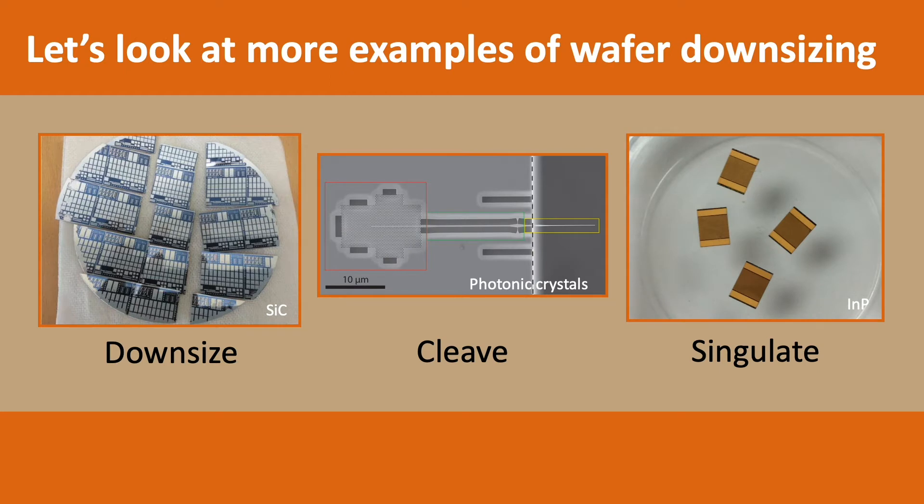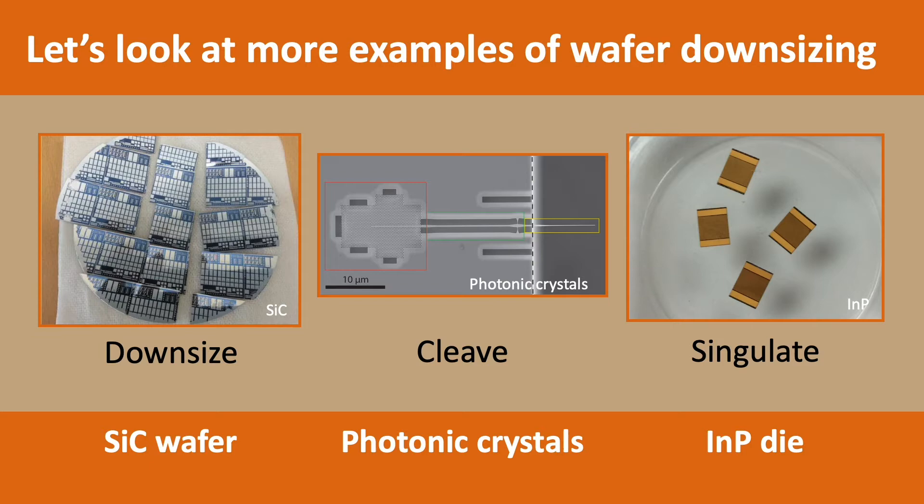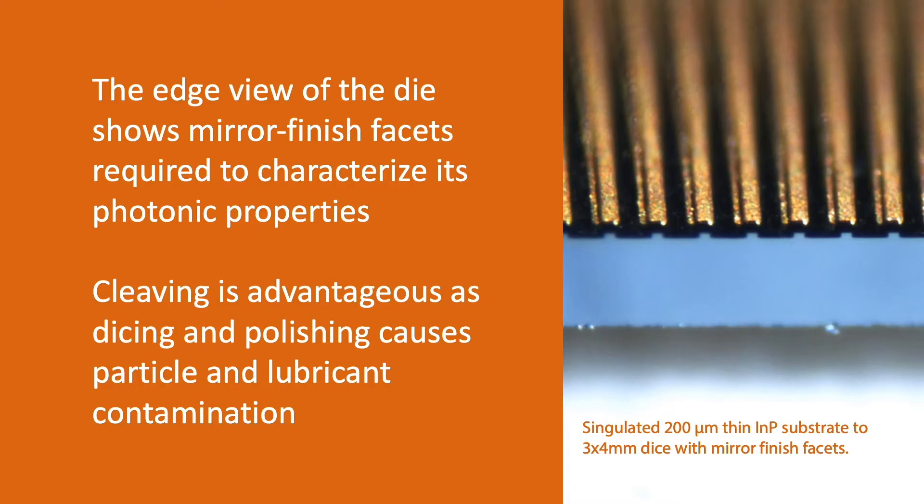To demonstrate the wide range of applications covered by scribing and cleaving, let's look at more examples of wafer downsizing. In this slide, a silicon carbide wafer was downsized, photonic crystals with floating structures cleaved, and indium phosphide die were singulated from a wafer. An edge view of the 4x3 mm indium phosphide die shows mirror-finished facets required to characterize its photonic properties. Cleaving was attractive as dicing followed by polishing introduces particle and lubricant contamination.